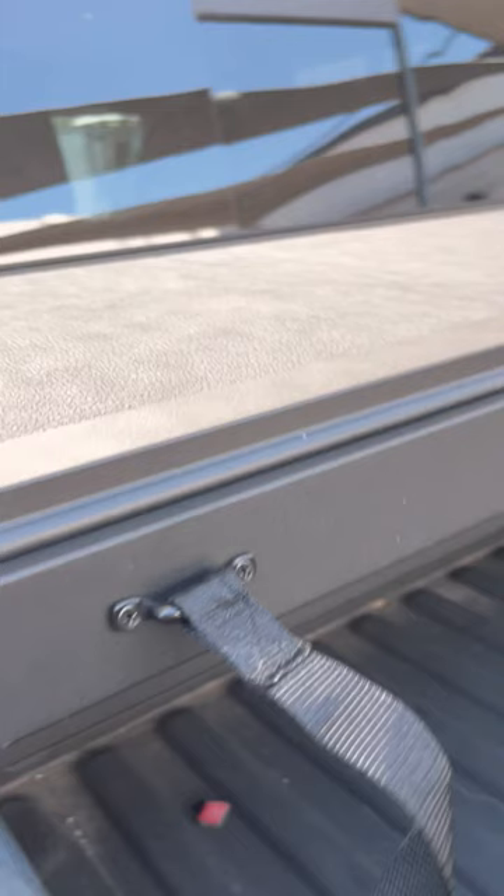This is a great Solid Fold 2.0 ALX and we're going to stock these here at Truck Access Plus. You just shut it, lock it, and it's secure.